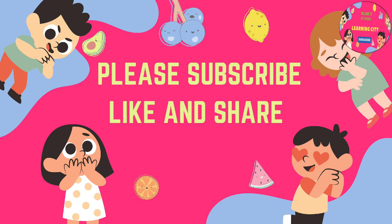For more videos on learning, please subscribe to my channel and like my video. Bye.